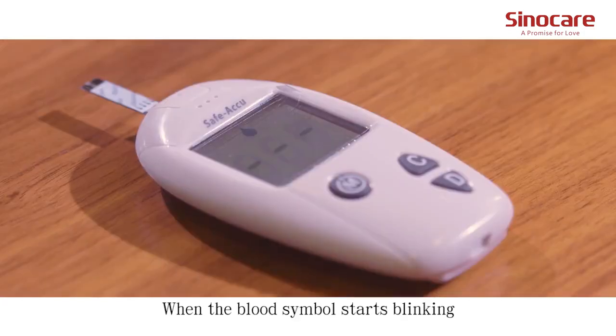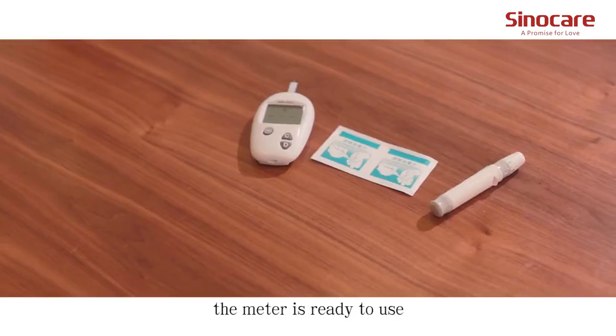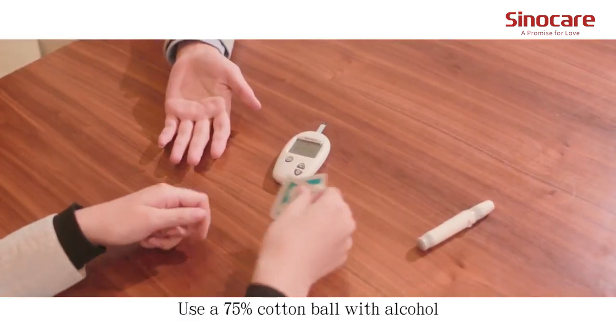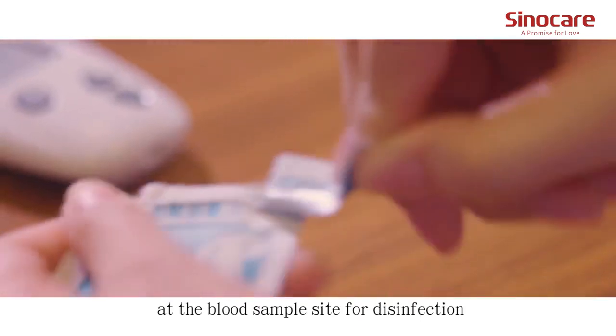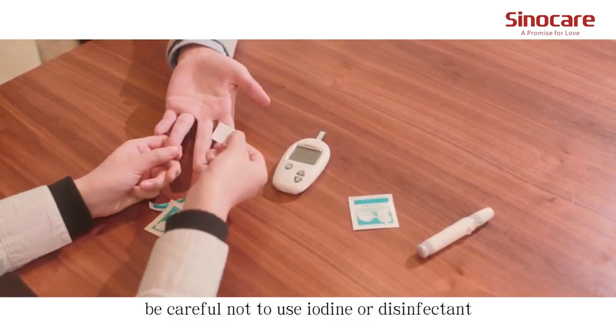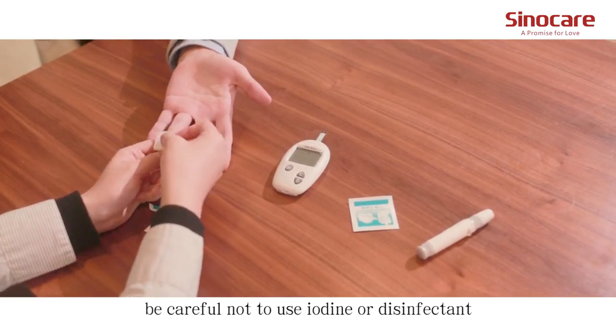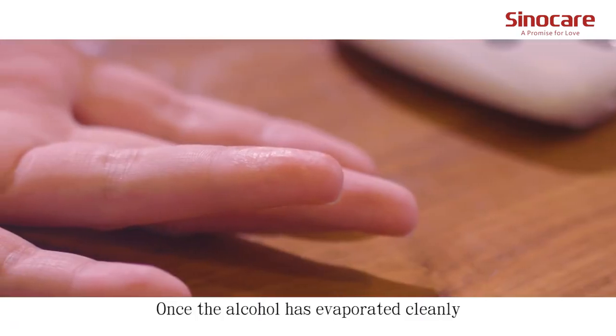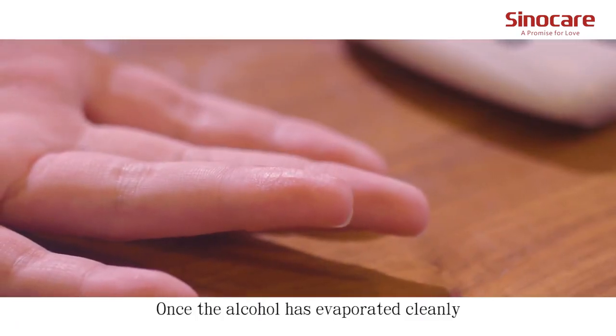When the blood sample icon starts blinking, the meter is ready to use. Use a 75% alcohol cotton ball at the blood sample site for disinfection. Be careful not to use iodine or any disinfectant containing iodine. Once the alcohol has evaporated, proceed to the next step.